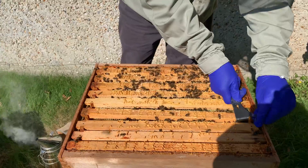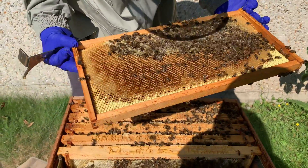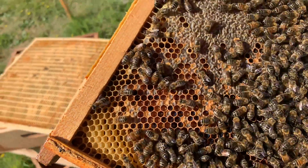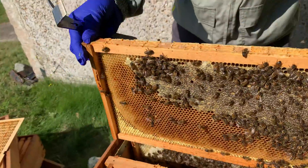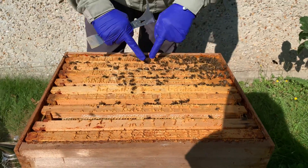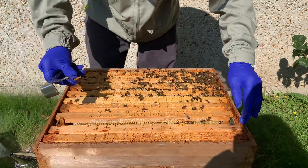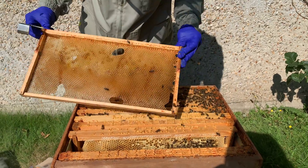Let's see what the next frame holds. More stores. I can see some pollen here. Again, all capped honey. So we're at the end of the brood chamber now, so it was mainly there. This should be just stores. These frames are quite empty — they haven't actually worked these as much yet. So they're fine.